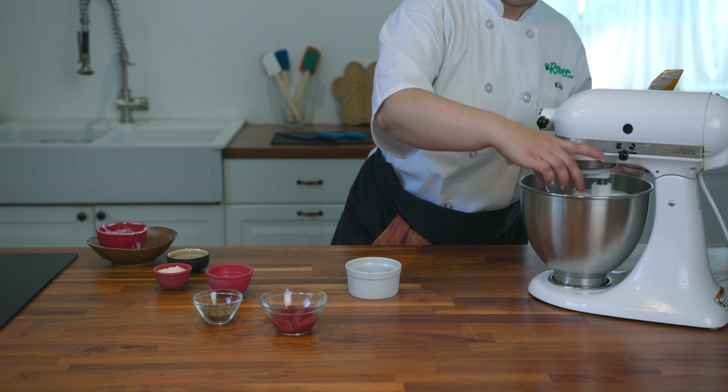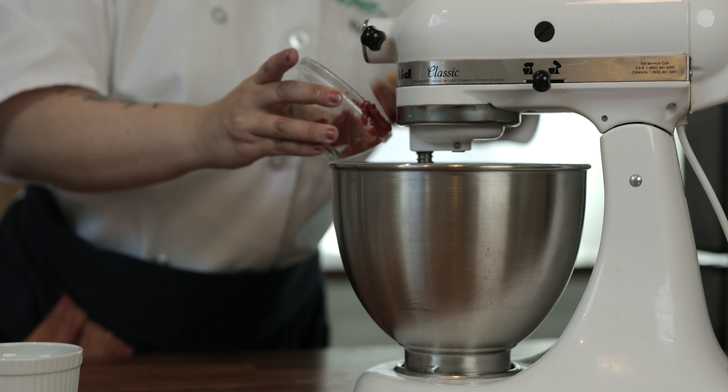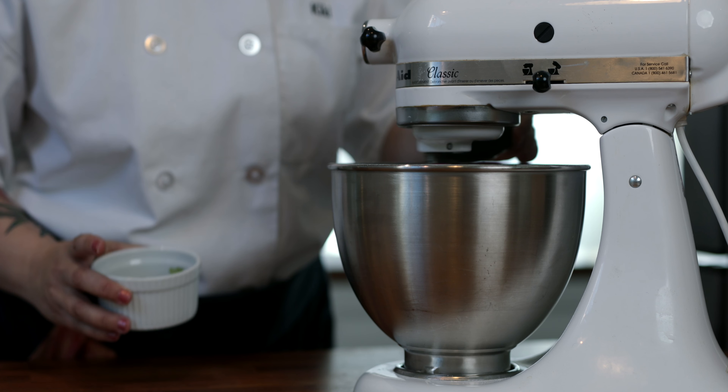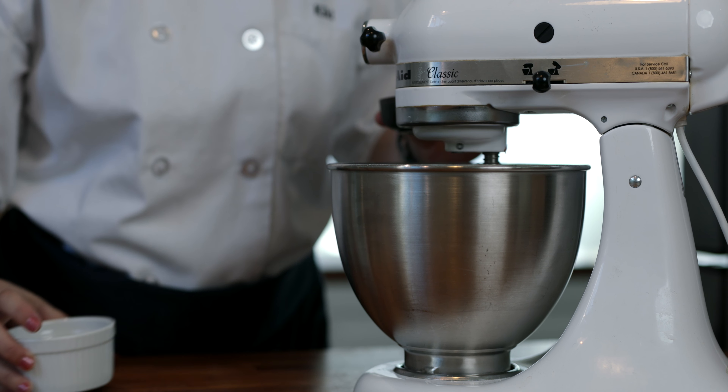Next we're going to mix in the flavoring ingredients. We've got a little olive oil, unseasoned tomato paste, water, and parmesan. We'll knead the dough for about 6 minutes. We added fresh parsley and basil to give our treats that mouth-watering pizza flavor and smell.